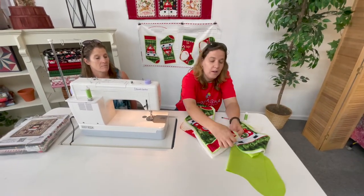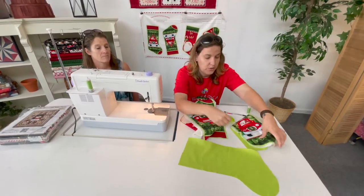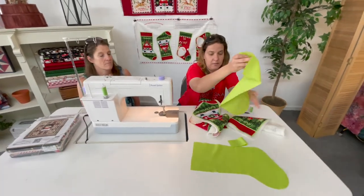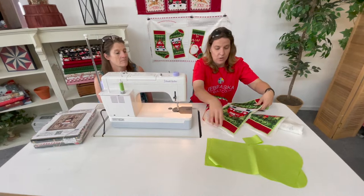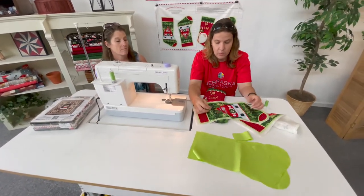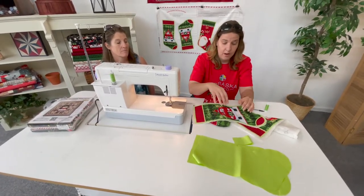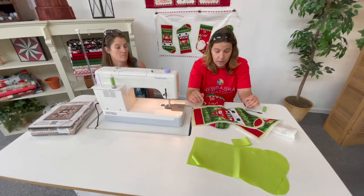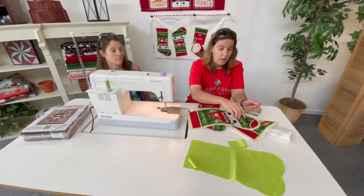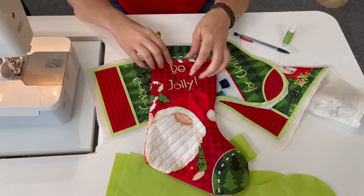I took these pieces and laid them out on lining fabric — I chose this green — and just traced out the same shapes, then set those aside. Once I had those done, I took each piece, put it on batting, and quickly pinned it in place, cutting a sheet of batting so that if I wanted to do any quilting I could. You don't have to quilt, but if you decide you want to, you do the quilting directly on the batting. For this one, I did just straight lines through.